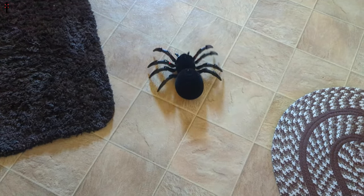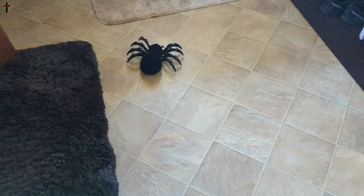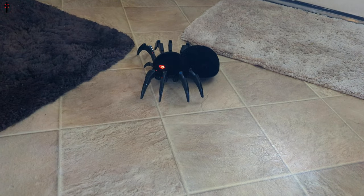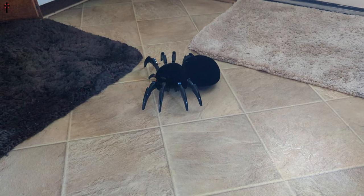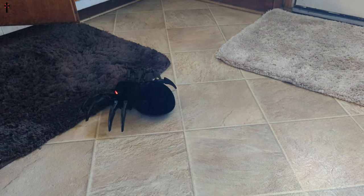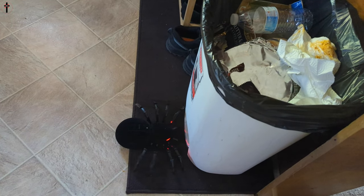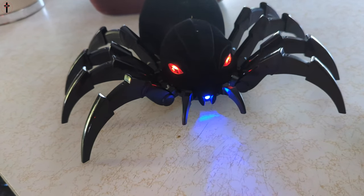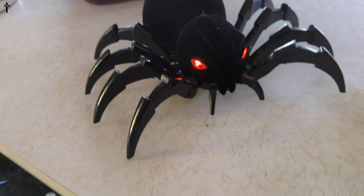Oh my word guys, this is crazy. Automatic mode — oh my goodness guys. So this is automatic mode. It could also play music.